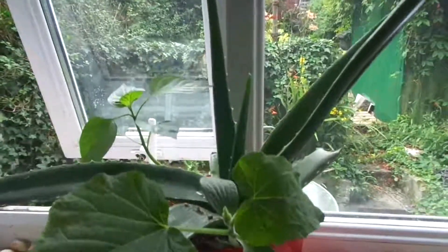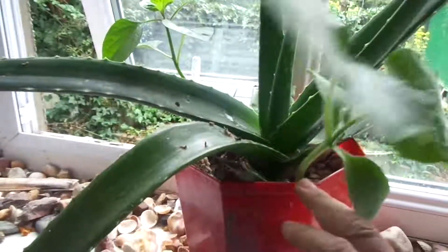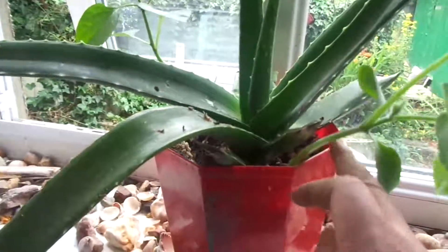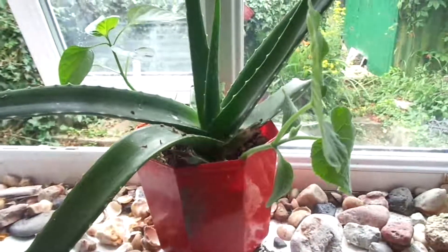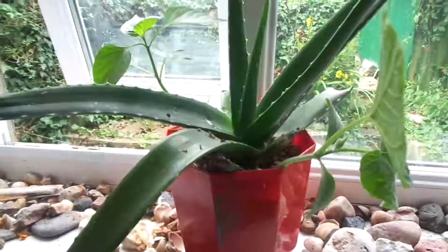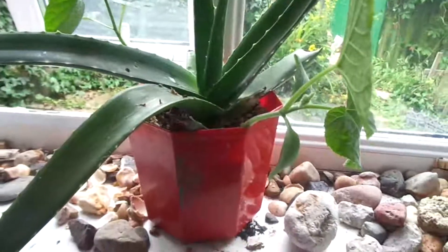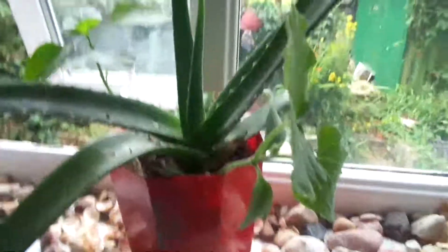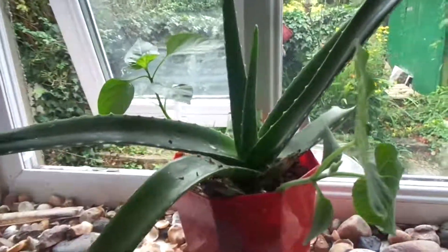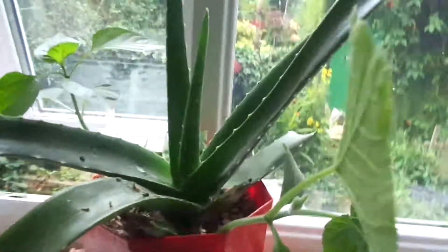So without further ado, let's get cracking. I'm trying to figure out how to remove it without damaging the plant. Because it's a small plant, I might want to use a knife to get it out. Let's try it this way — hopefully we're not going to damage the plant.